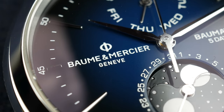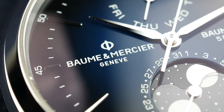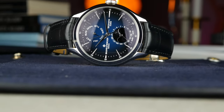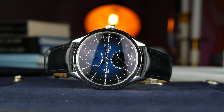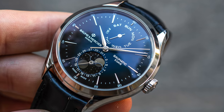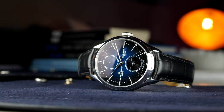Baume & Mercier are doing a lot of interesting things right now in this segment of watches, also with the Riviera, which is more of a sports watch with rubber straps and bracelets in different versions. It's going to be really interesting what happens next year. I know there are big plans since they are celebrating their anniversary, and it'll be great to see if they can continue to deliver bang-for-the-buck pieces that look and feel really great.